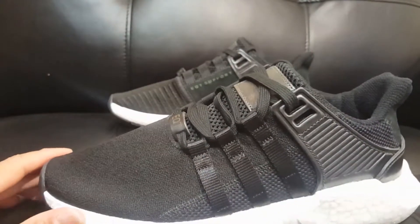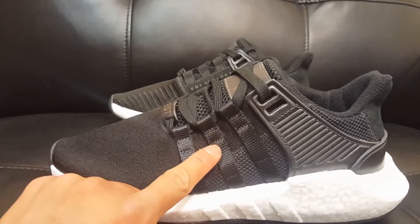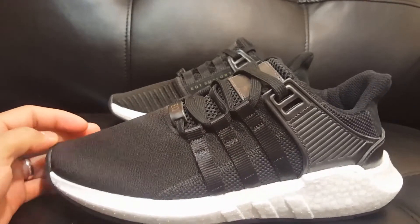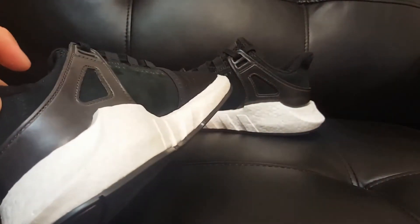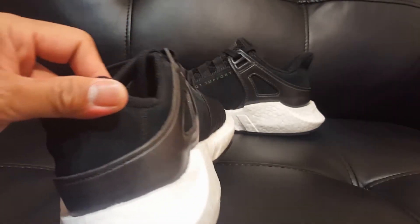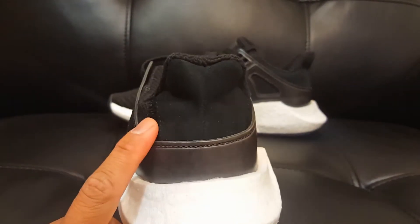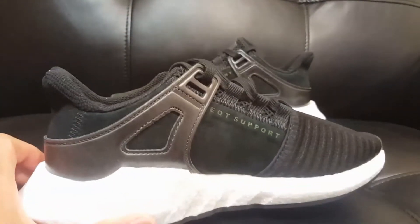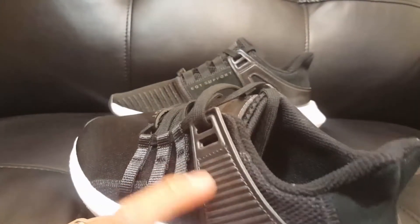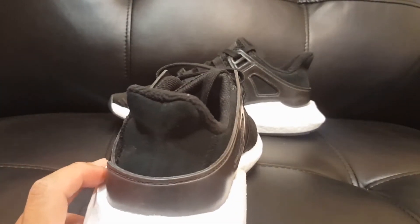This is why the mesh and the knit pattern on the side are very important. Adidas is also calling this part their signature EQT webbing tape three stripes — that's their own terminology. On the back, also connected to that quarter panel, is a suede pull tab or heel counter — that's also suede. They are surrounded by leather, so if you've had the older models of the EQT, this used to be a TPU — a different colored TPU — but on this one it's actually that wallet-type of leather.